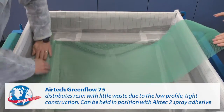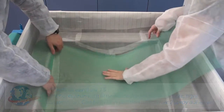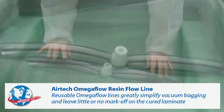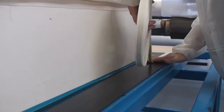Airtek Greenflow 75 distributes resin with little waste due to its low profile and tight construction. Reusable Omega Flow resin flow lines greatly simplify vacuum bagging and leave little or no mark off on the cured laminate.